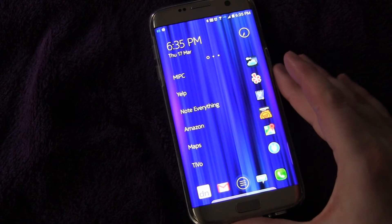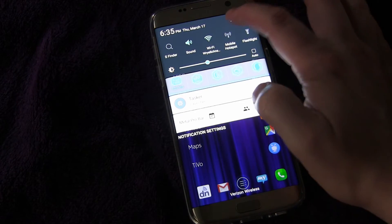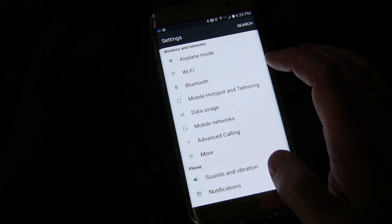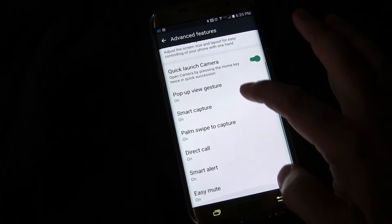Let me show you where that setting is in case you don't have it enabled already. You're just going to go to Settings, and then go to Advanced Features, and then go to One-handed operation.